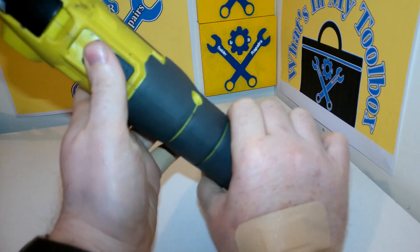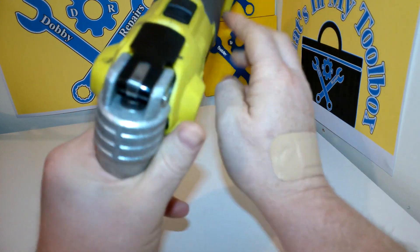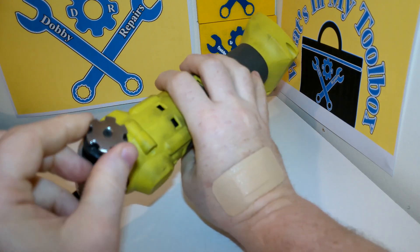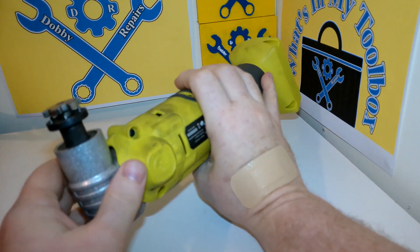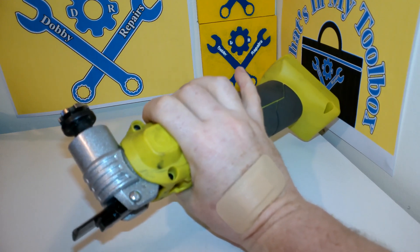There's a switch that turns it on. Obviously no battery, no power, so it won't be working. It's got this lovely quick release. If you look here, you pull this up and then you can put the bits — blades or sanding disc, whatever you want. Let me grab a quick sanding disc.